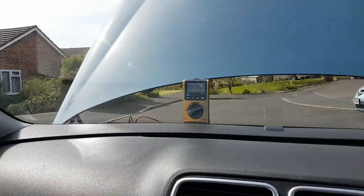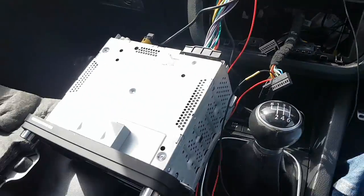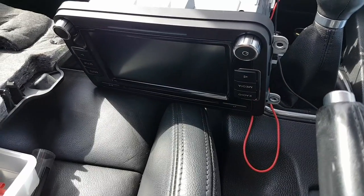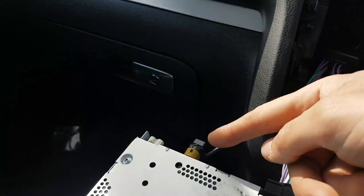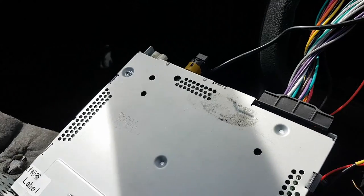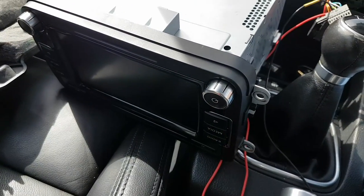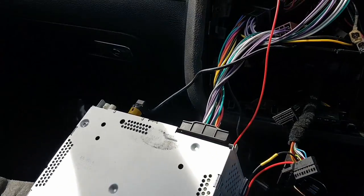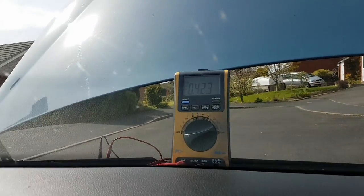Hi there. I thought I'd put together a little video on the battery drain problem that some people get with the stereo upgrade. We've upgraded to the RCD510 — this one's got the SD card reader and a USB port on the back. The problem you get with this CD player when you fit it into some of the older generation Volkswagens, and Audis, and probably some Skodas as well, is that it continues to draw current after it's shut down.